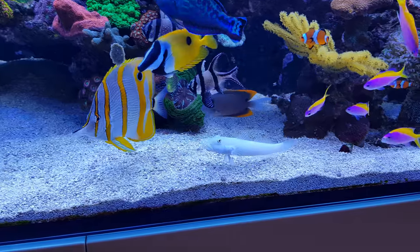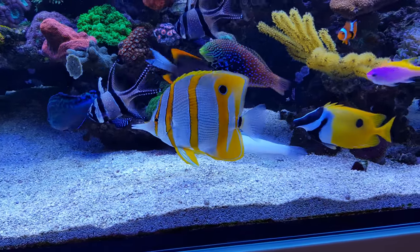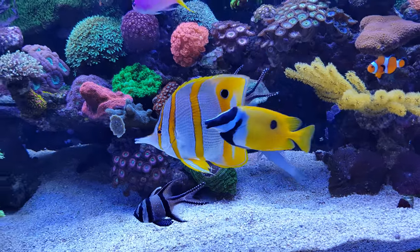Then there's the sand cleaner right here, and of course the copperband, which I have dedicated an entire Focus Friday episode to. So if you're curious about this fish, I can recommend watching that video.